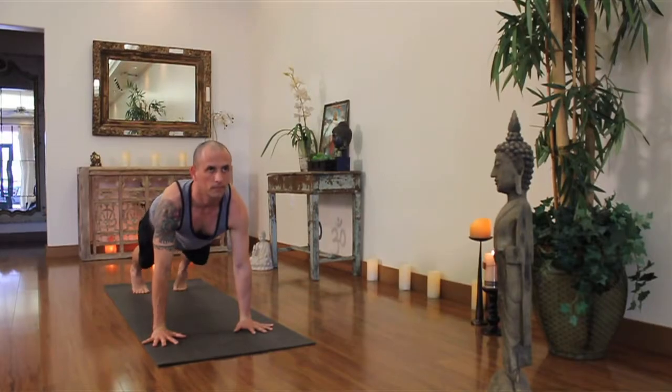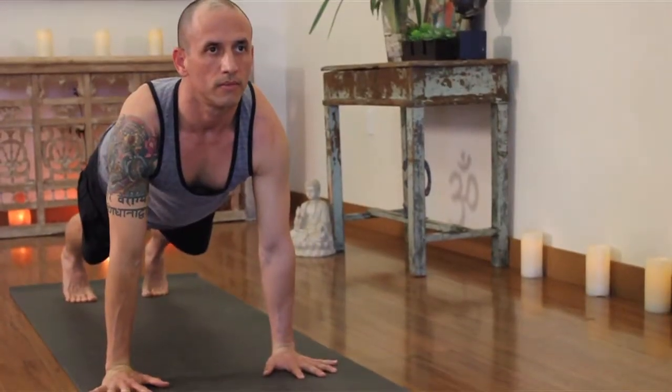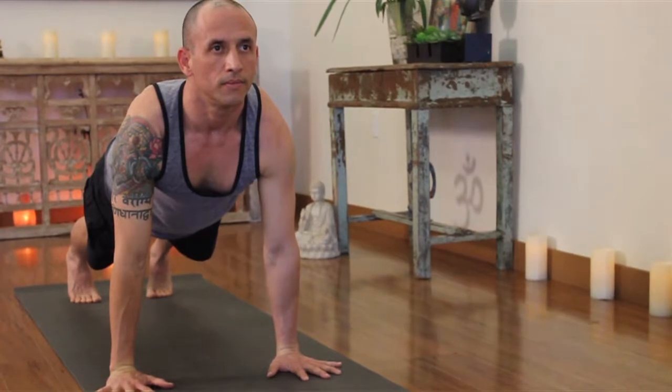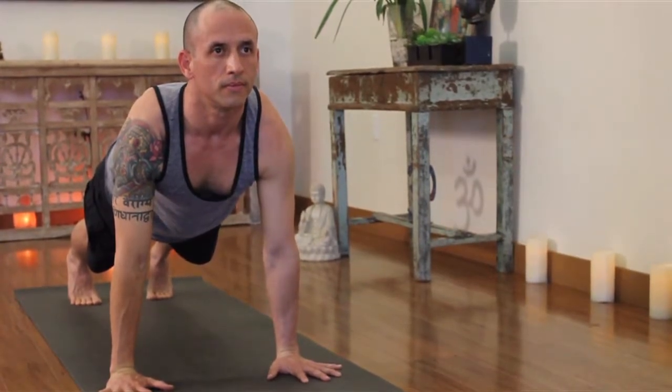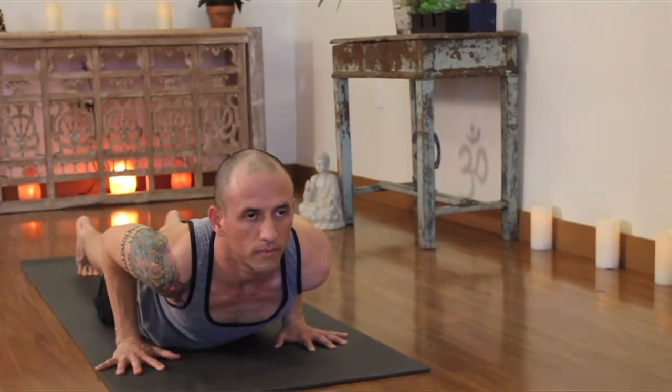The thighs are up, the heels are pressing back as you pull your sternum forward. In the middle, the waistline lifts up, so you want to feel like your hips are up just a little bit. You're grabbing the waistline and lifting up through the navel. The sternum is slightly forward. This time we'll take a breath in and exhale all the way forward into the floor. Keep your elbows in really close as you take it all the way down flat.